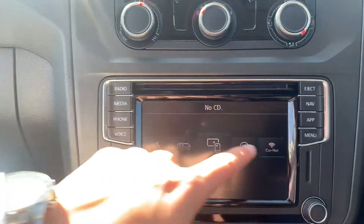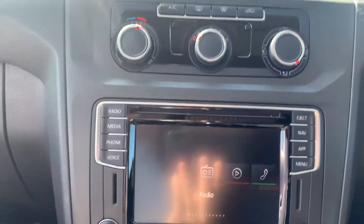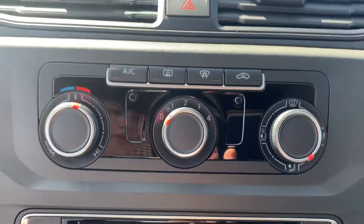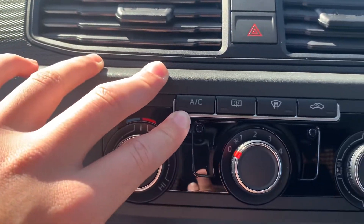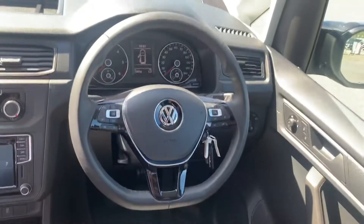You can go into your menu and see all the different features just there. You also have touch and fingertip full climate controls, which you can see just here, including your front heated windscreen on this vehicle as well as your full air conditioning.